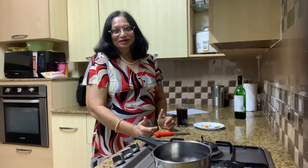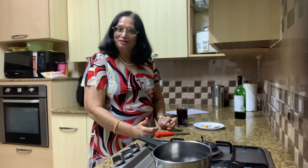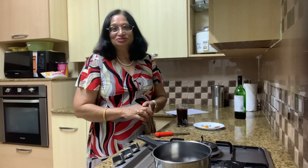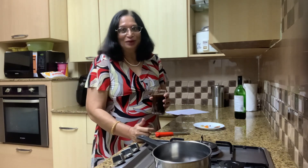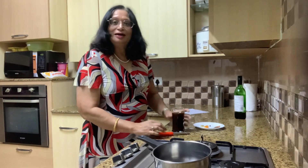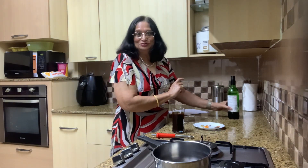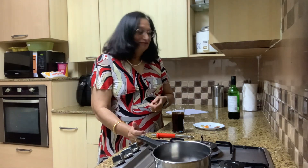Hello everyone, good morning and thank you for joining me for this video. Welcome to my channel. I've just finished with the Christmas pudding, so now I want to show you something else — that's how to make mulled wine for Christmas. I have around one glass of wine, a classic Shiraz that we are going to use.